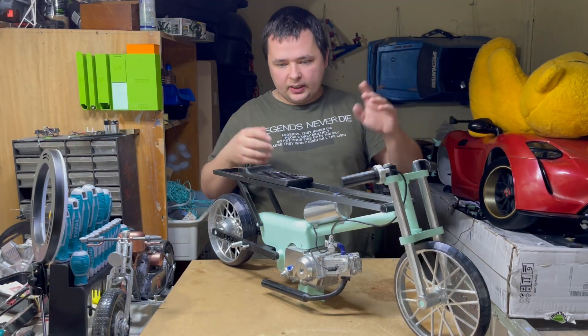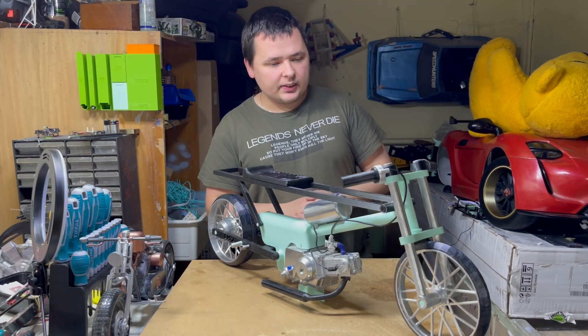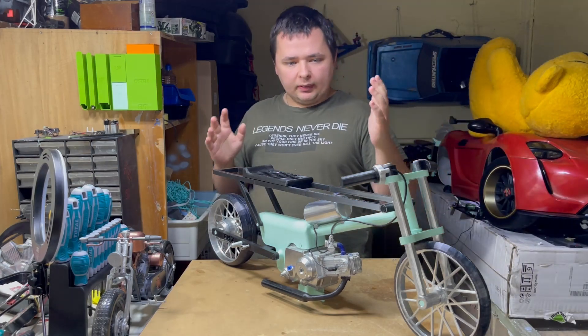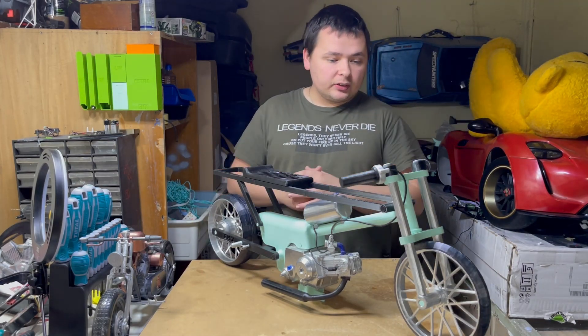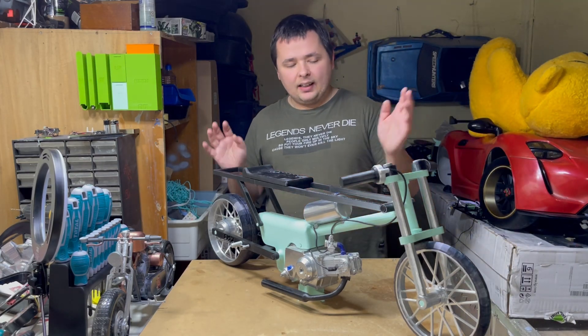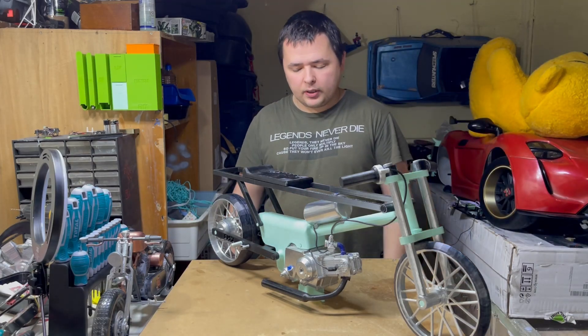So here she is. This isn't a chopper, this isn't a CBR, GSXR, or anything like that. This is a different style of motorcycle — probably something you haven't seen if you are from a different country. In Asia, in Thailand, and here in Greece, we have something like that. Let me give you an overview. This was my first big model to design and 3D print. It took time to print and time to put together.